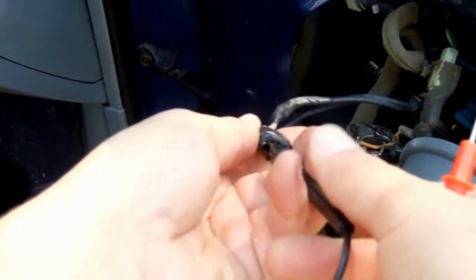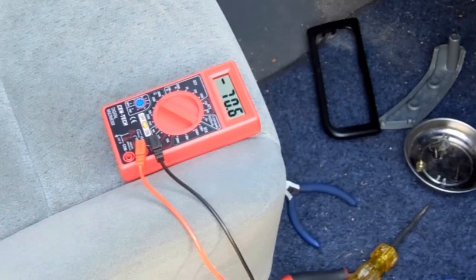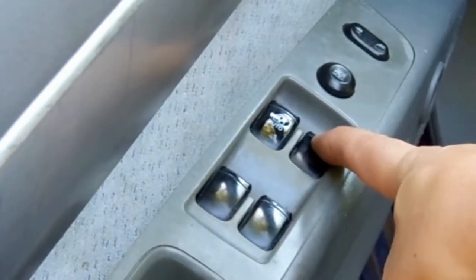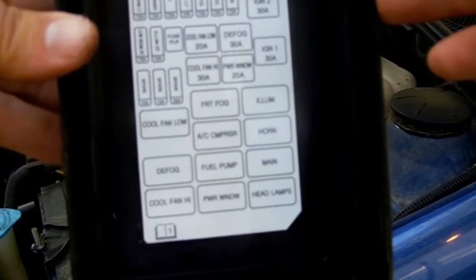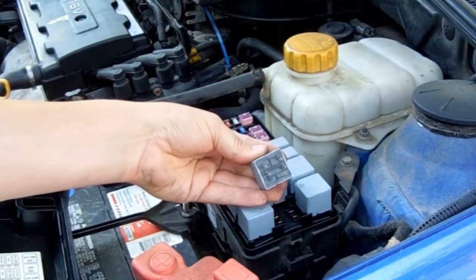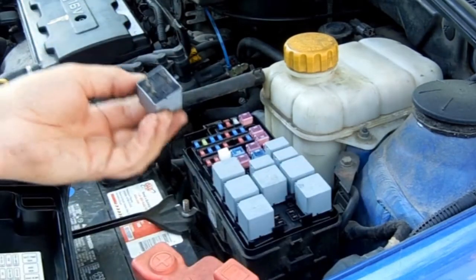Power was getting to the motor — you can verify this with a multimeter or a power probe. Power should be getting to the motor when you push the up button and when you push down. If you have power and the motor still isn't moving, it could be a bad relay. You can find the relay for the power windows in the fuse box — it has a 4-pin design interchangeable with several other relay switches. Swap it out with another relay switch and see if your window works.